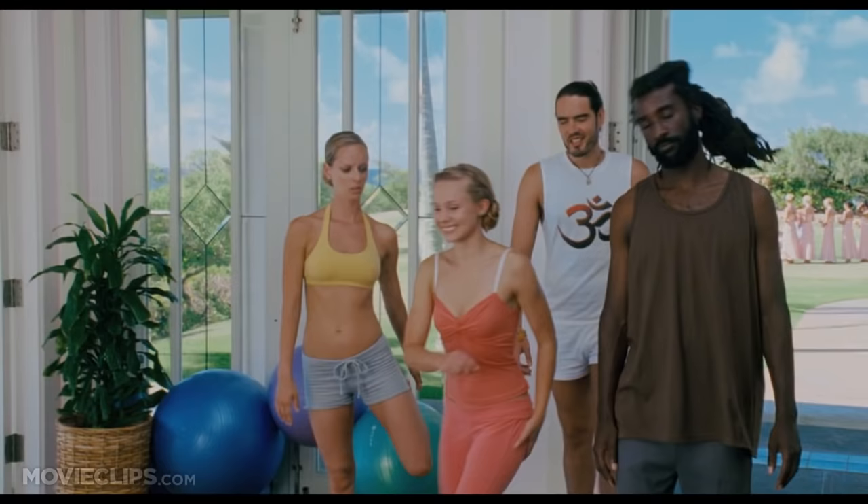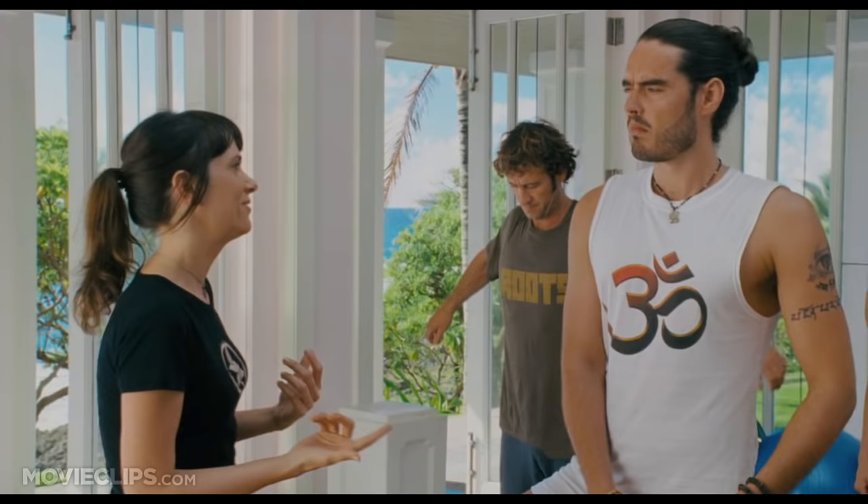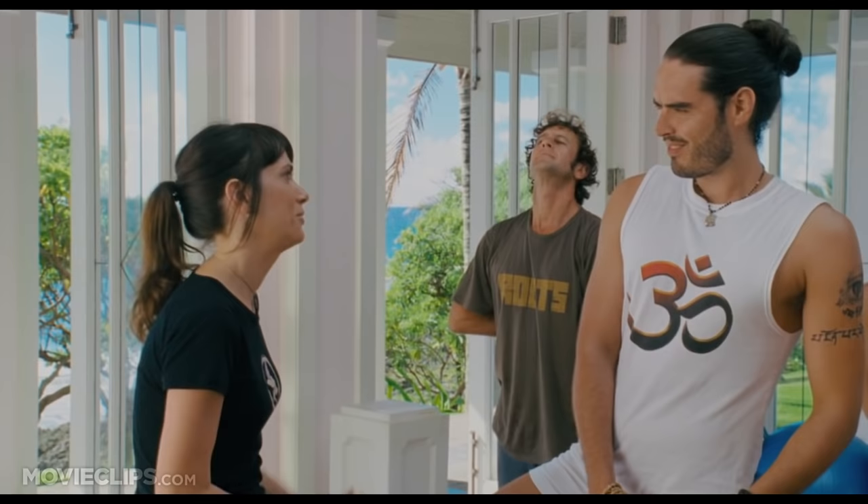Okay, everyone. Why don't you all grab your mats? Sorry, I recognize you from the cover of Namaste magazine. I'm a huge fan.